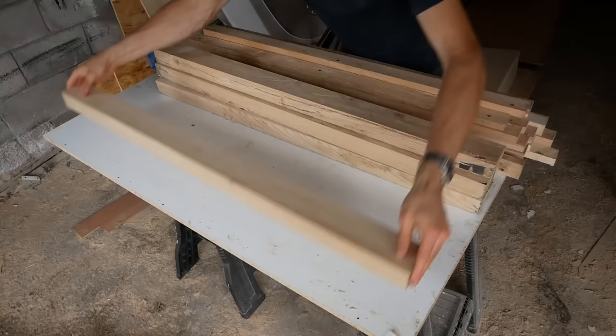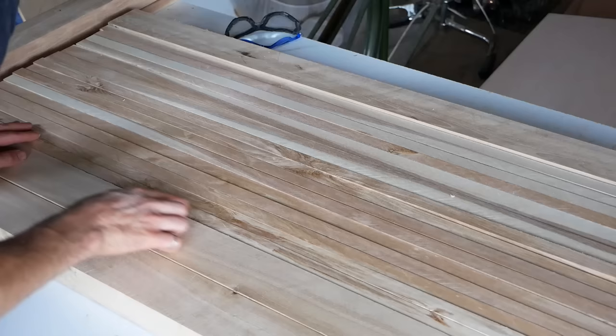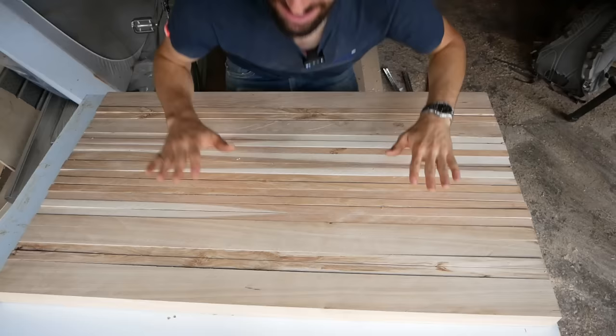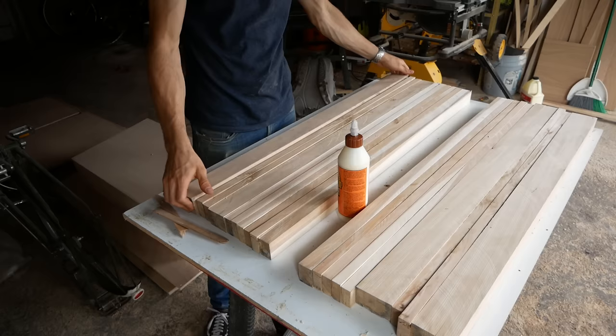Oh my god, this is so pretty. I want to use these for the ends — this is so nice. This one we might have to get rid of because it has a split in it. All these little bookmatched grain details are so cool. I think we're ready to glue. I'm gonna glue this in two sections, split right at this bookmatch in the middle.